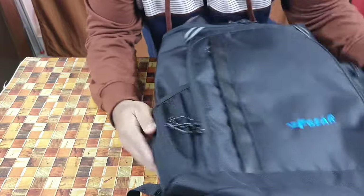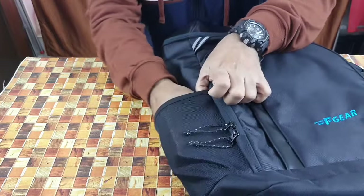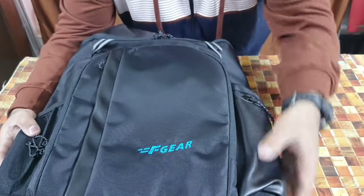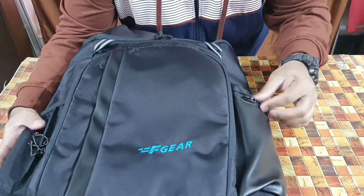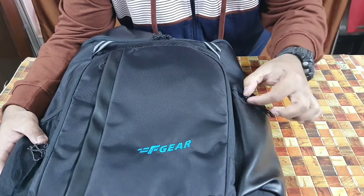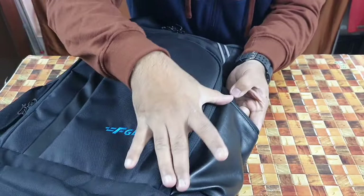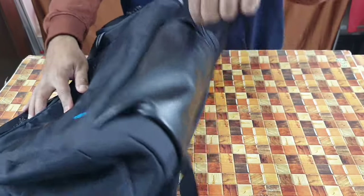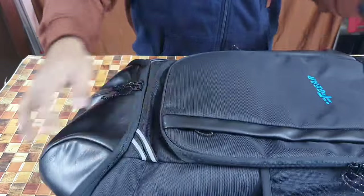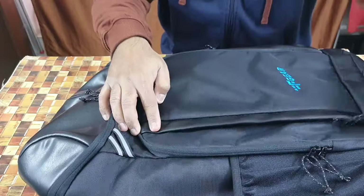Starting from the front — on both the left and right we have two side pouches. On the right there's a water bottle pouch with wire mesh that's stretchable, so it fits different bottle sizes. On the other side there's a pouch with a shiny glossy covering and a zip with knot pulls attached to make it easier to open. It's pretty deep with a good amount of space.